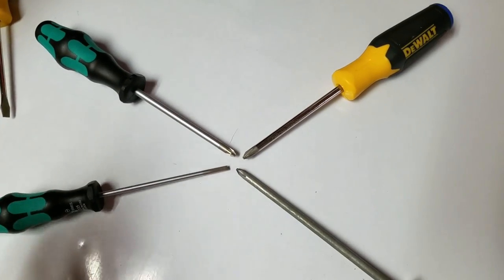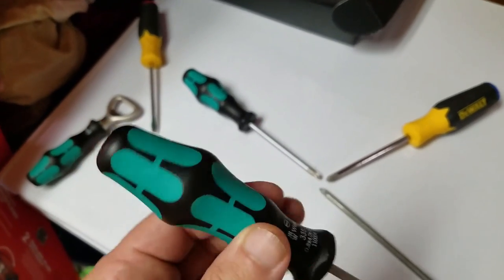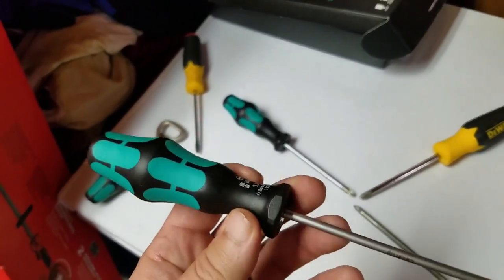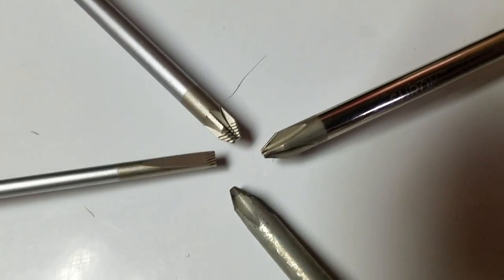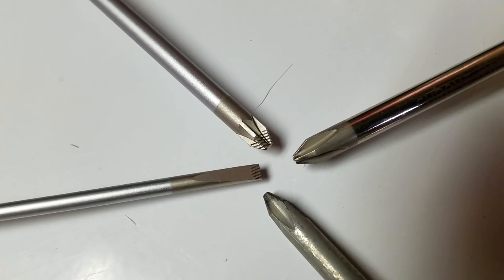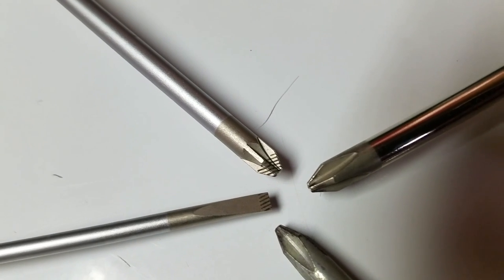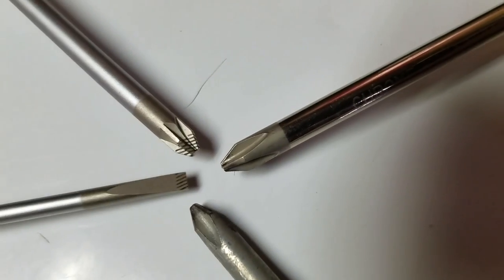Now I'm going to show you what really separates these screwdrivers from the rest of the pack. It's not only this funky-looking handle that gives you a tremendous grip — once you see this grip, you know it's a Wera. But if you look real close at the tip, it has a laser cut right into it. That laser cut not only grips the fastener, it helps prevent cam-out and stripping of the screw. If you look at the Phillips here, it's got a flat head on it, while the Craftsman and DeWalt are more pointed.